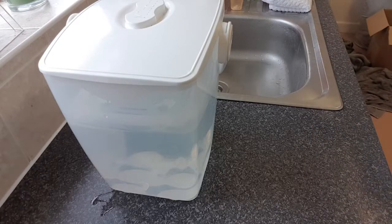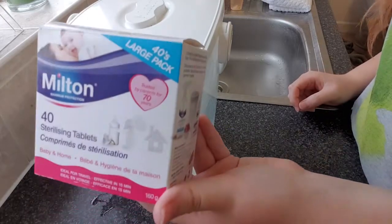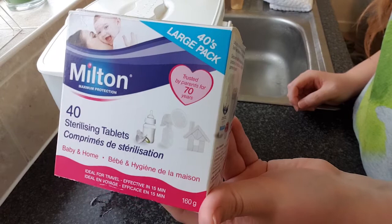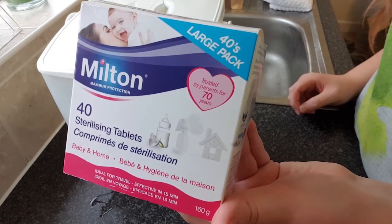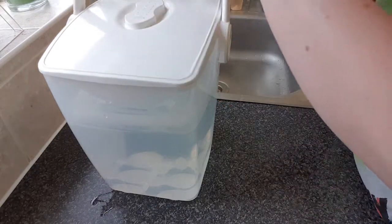Today I'm going to be showing you how to use the Milton cold water sterilizer. All you need to buy are these sterilizing tablets and the sterilizer itself. The sterilizer is about £15 and the tablets are around £2.50 for 40 tablets. You only use one a day, so you get 40 days.